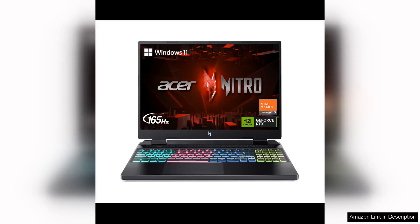The Acer Nitro 16 gaming laptop with AMD Ryzen 7 7840HS Octa-Core CPU is a powerful and versatile gaming laptop that offers excellent performance and a range of features that cater to both casual and hardcore gamers.